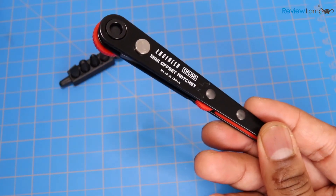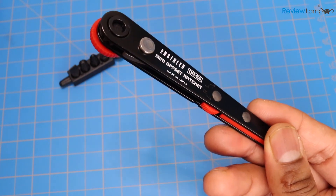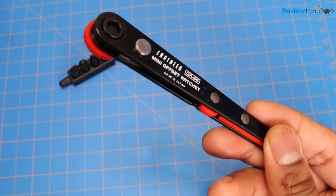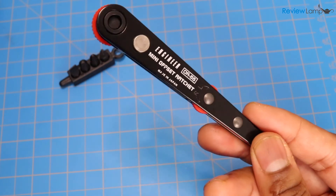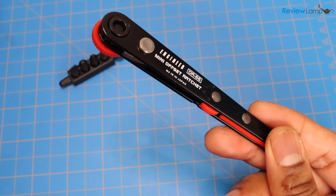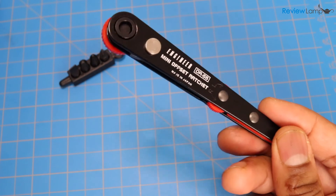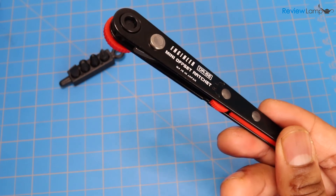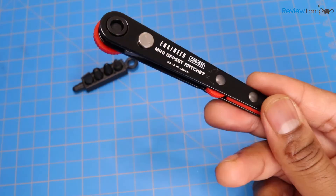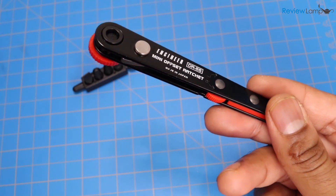So should you buy the Engineer DR-55? Well, that all really depends on what you plan to use it for. If you plan to use it as a regular ratcheting offset screwdriver where your fastener is in pretty open space and you don't need it to fit in tight corners, this is a great inexpensive option — it's solidly built and will get the job done really well. To remove fasteners from very tight locations, this is definitely not your best option.